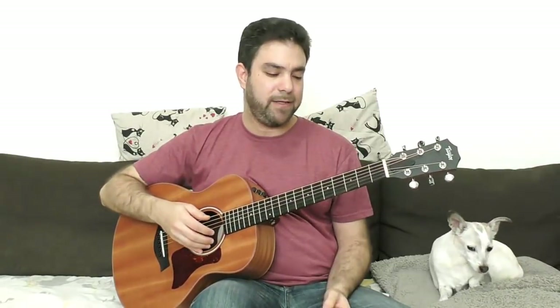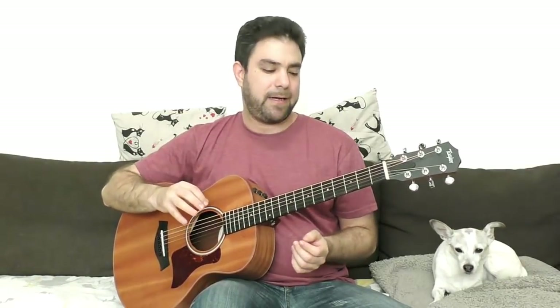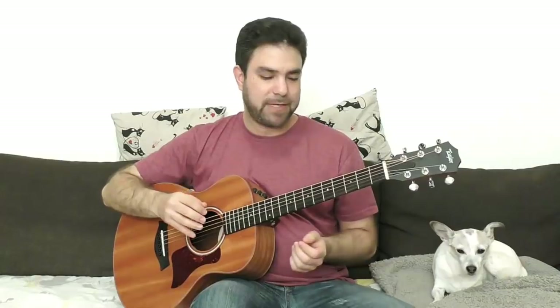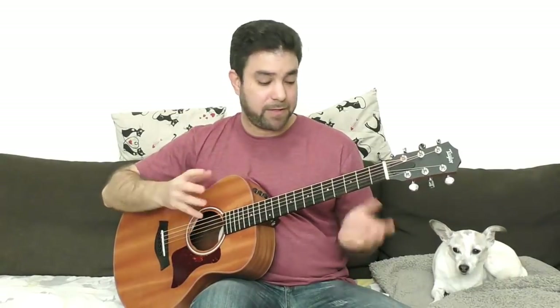For the solo on top of that, I'll show you how to tie it together in a moment — it's easier than you think. For the solo, you can use either the E minor scale or the E minor pentatonic scale, which would be easier. You can combine the two.